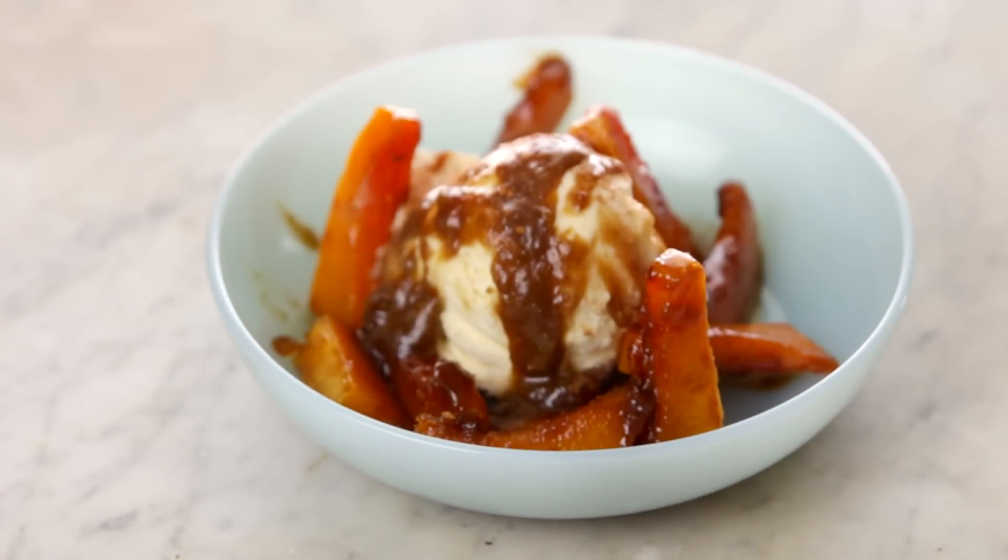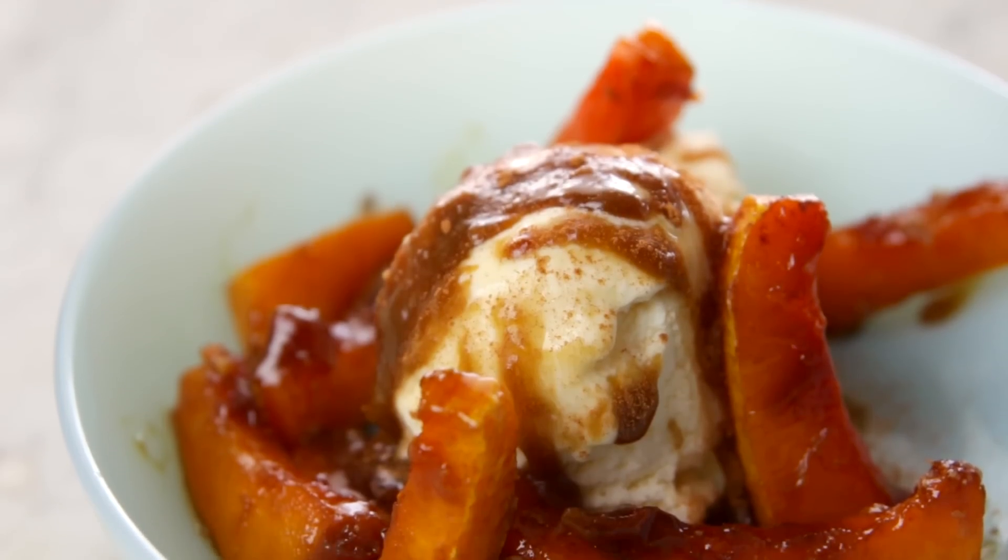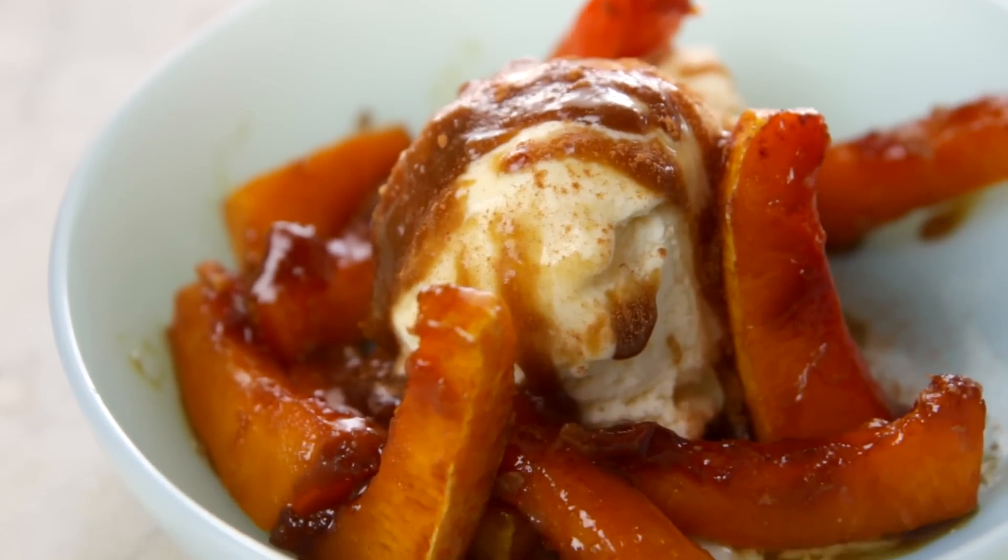This is a great way to use squash, but even more so, it's a great reason to buy some squash if you need to, because it is that good. Who needs bananas foster when you have this squash foster? If you agree, make sure to like this video and click subscribe so you can become part of the Boxwood channel. We would love to have you be a part of this family. Leave a comment and let me know what you think.